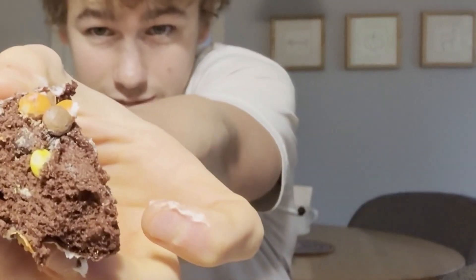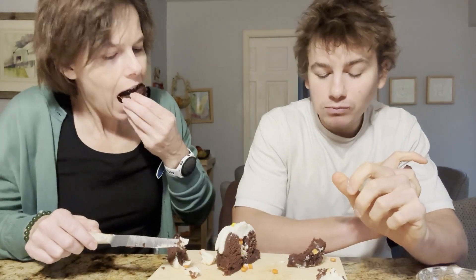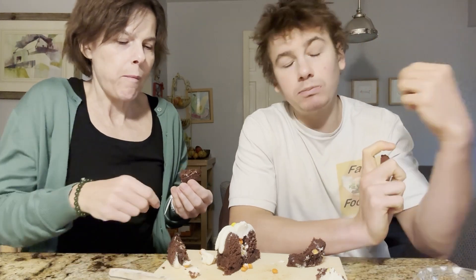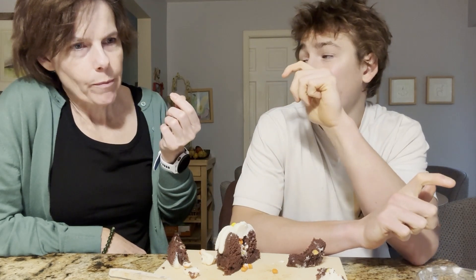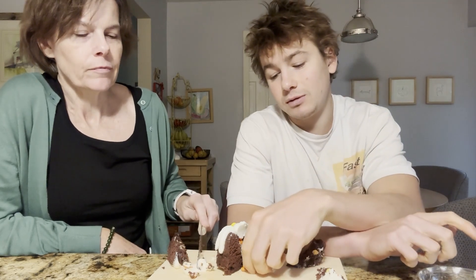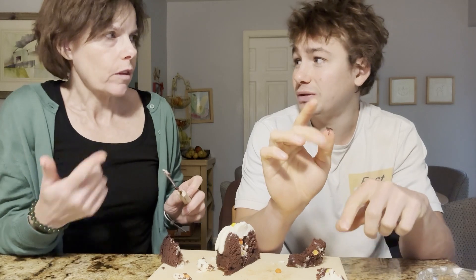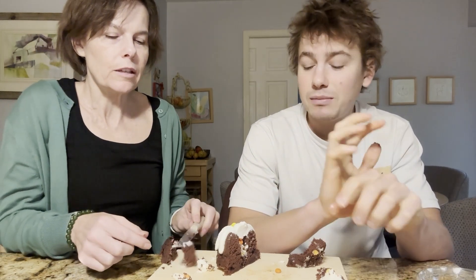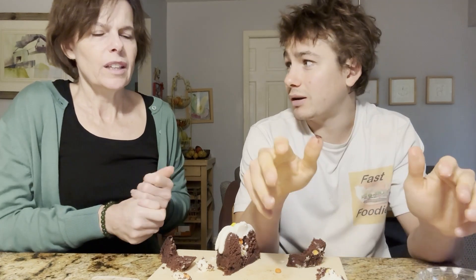I'm just going to have a bite right there so I can get some of the Reese's Pieces with it. It's good. It's good — I don't expect peanut butter, actually. It would be nice to have a little peanut butter in it. I think what they should have done was similarly to how they filled the dulce de leche with like a creamy filling — if they filled this with like a peanut butter filling, like a liquid cream, and then maybe topped it with the Reese's Pieces. Because I do think a liquid filling is better for these type of cakes, just because it'll come out more.